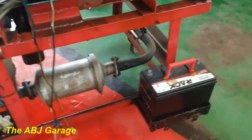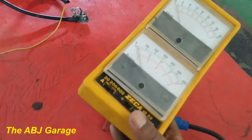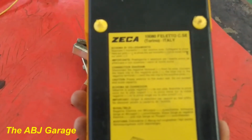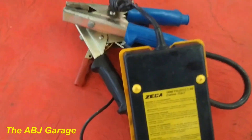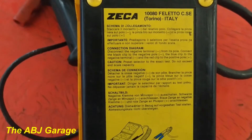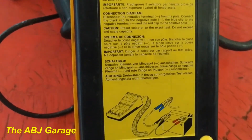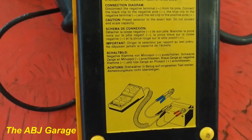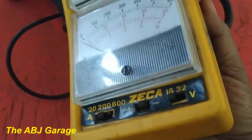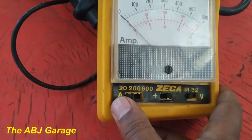We'll connect it and see how much current it draws, and by comparing to the specification you can decide whether the starter motor is in good condition or bad shape. For this test we are going to use this tester. On the back there is an instruction — always make sure you read the instruction whenever using this kind of device. There is a connection diagram showing how to hook it up.